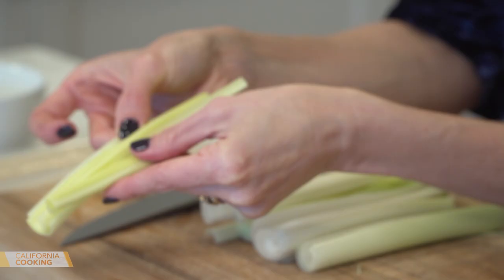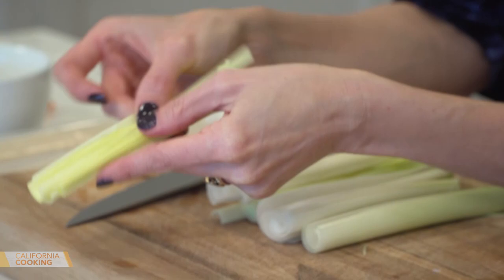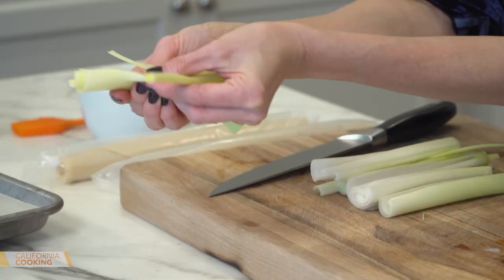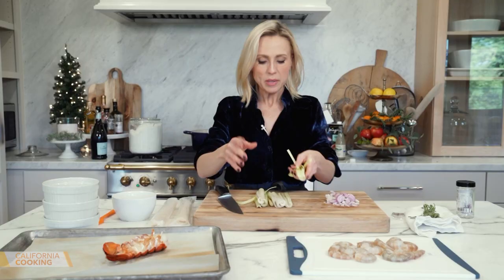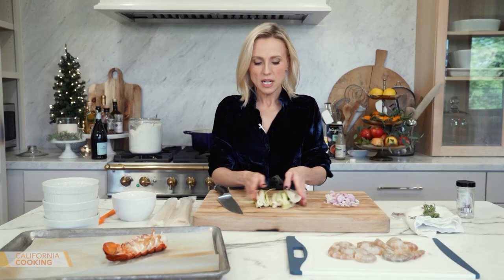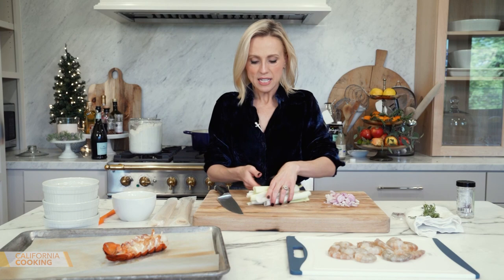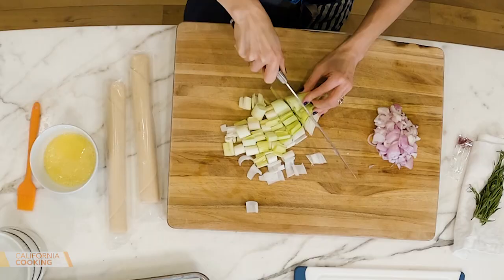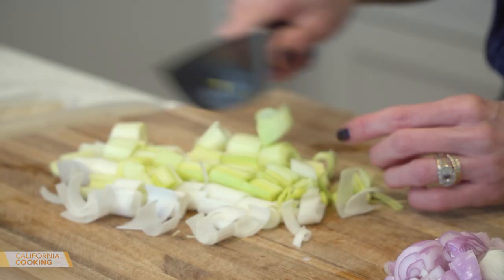The thing about leeks is they get dirt inside, so you want to slice them and run water through them — you don't want sandy grit. I ran them under the faucet and made sure they're good to go, then chopped them into bite-sized pieces. There really is something different about a leek versus an onion — it's in the onion family, but it has a more distinct flavor.